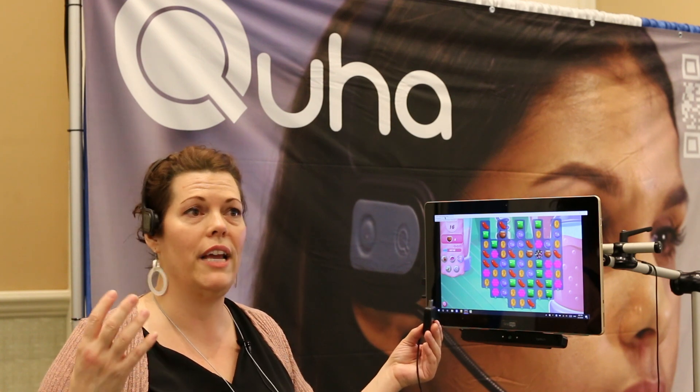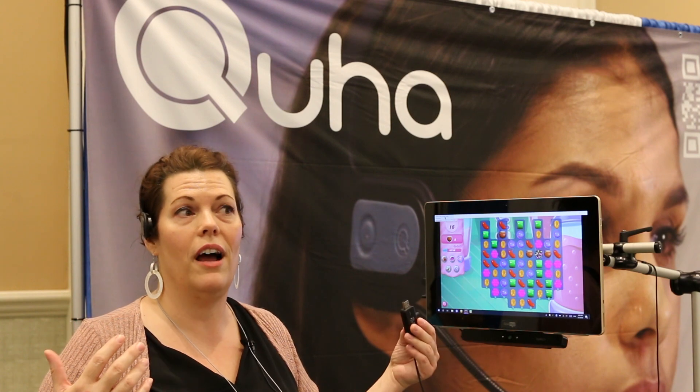One good thing about it is you can plug and play right when you get it. You take it out of the box, plug it in, and it's ready to go. But you also have the option to fine tune the settings.